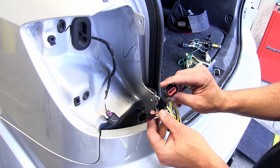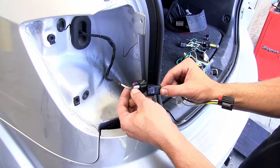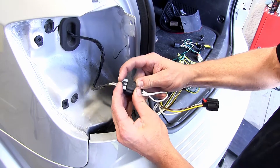The connectors for the brown and yellow lead are going to be for the driver's side. You'll notice that each connector matches the manufacturer's so we can plug in line with the manufacturer's wiring. We'll snap it together and then lock it down.